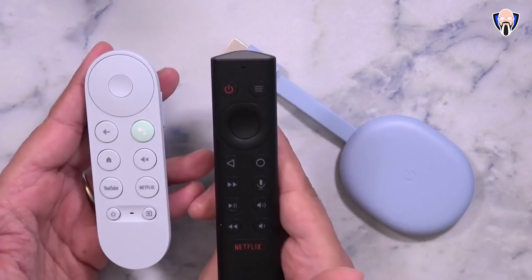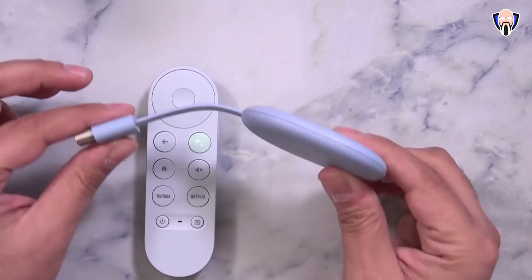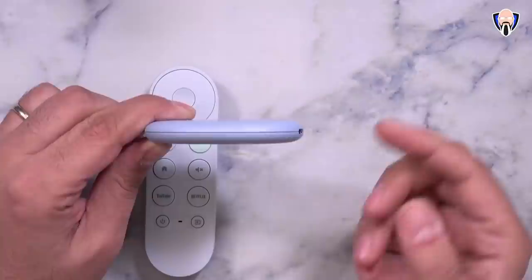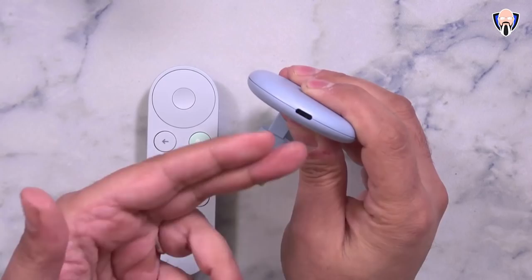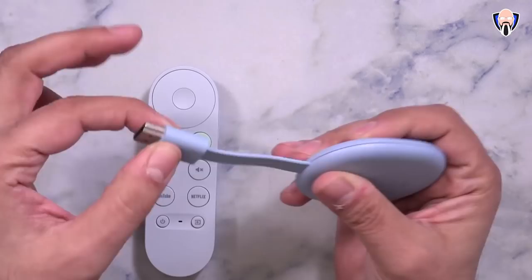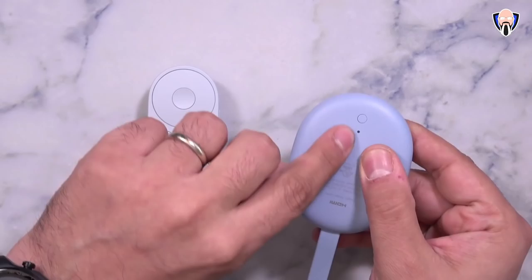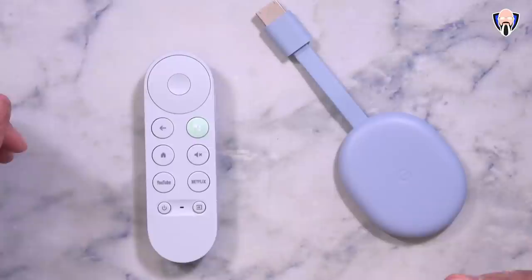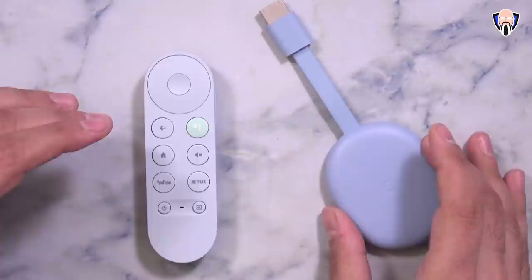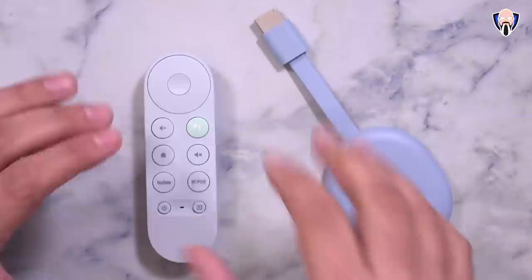One notable difference is that the Chromecast Ultra originally came with an Ethernet adapter built into the power option. With the new Chromecast with Google TV, Google removed that to reduce the price — the Ethernet adapter is now sold separately. All we have here is a USB-C connector for power, connecting to the back of your TV similarly to the NVIDIA Shield TV. There's a single reset button on the back and an LED indicator. It sells for $50, with an $80–$90 bundle that includes six months of Netflix.